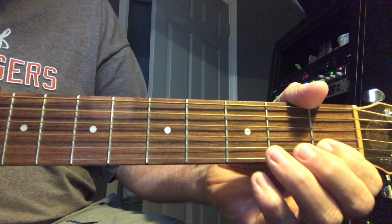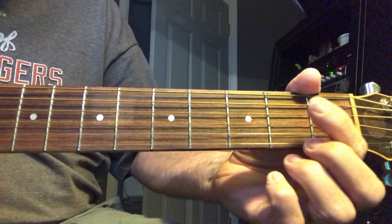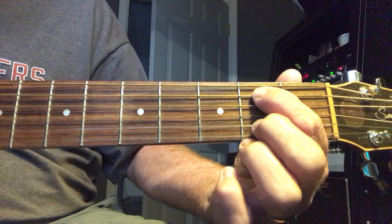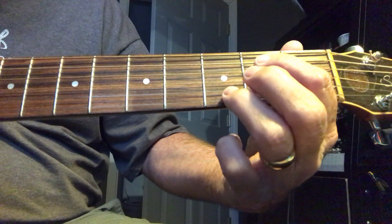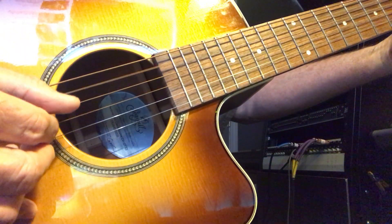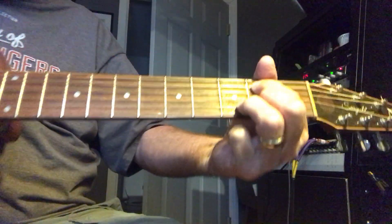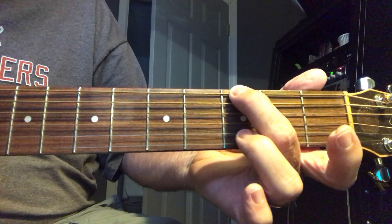Now the third chord — you're going to put your index finger on the second fret of the A string and your third finger on the third fret of the B string. Once again, you're just going to continue the same plucking pattern. So the first three chords are played in sequence.